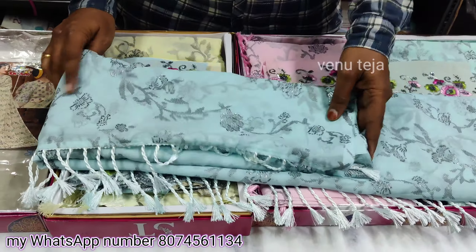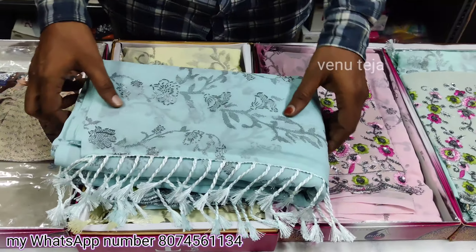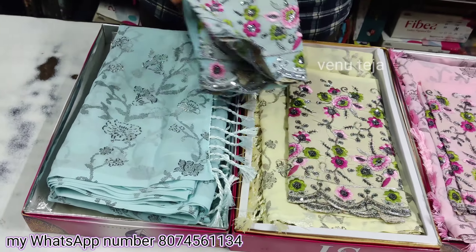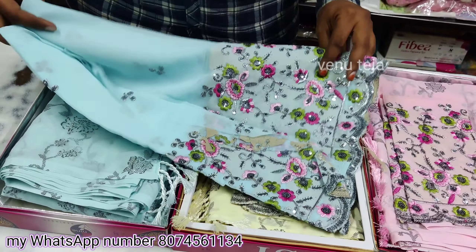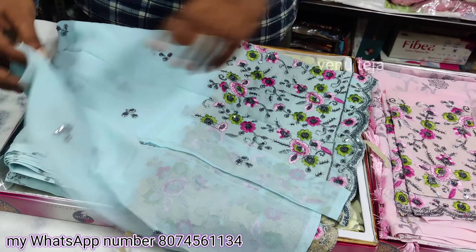We also have a lot of glitter. We have the best whole looms. We are done in 750 rupees. We have a close access blouse. We also have two heavy blouses.